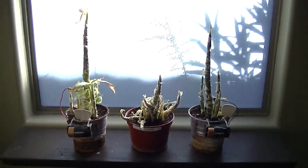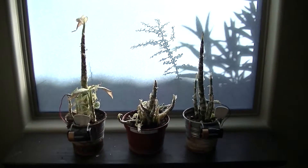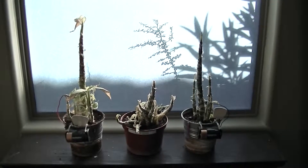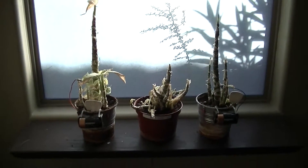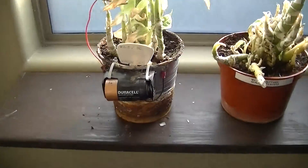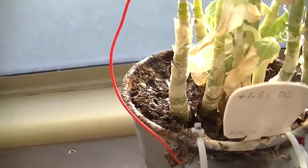Back then I realised I was having major problems trying to get the dieffenbachia to grow in my home. These are three dieffenbachia plants, and I discovered that if you hook them up to a battery, they would actually grow somewhat normally.